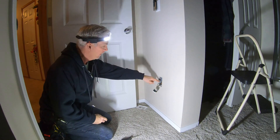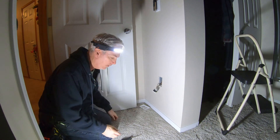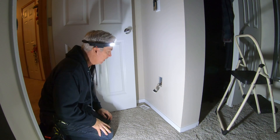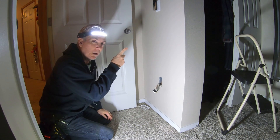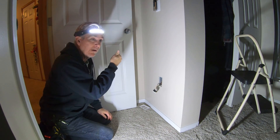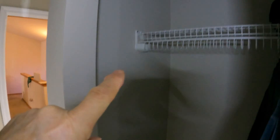I already got one of the knockout blocks broken out in the back with the wires coming through. Now I'm going to take some of that Romex wire cable and feed it up through there. But I think before I do that, I'm actually going to cut the hole in the wall first, so I can see where I want to push the wire toward and try to fish it back out.